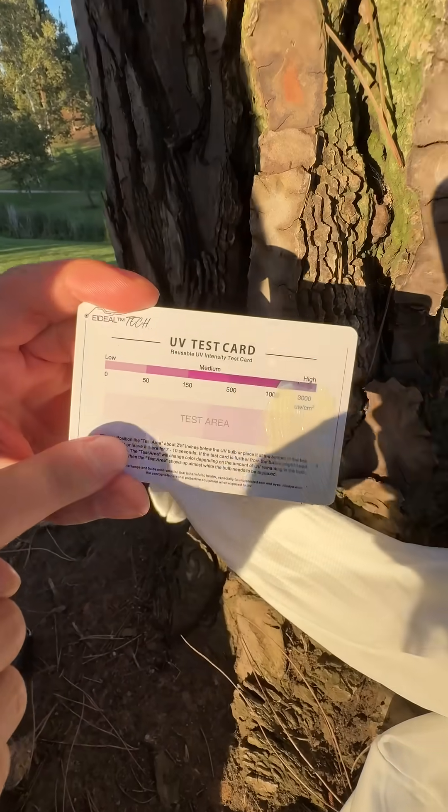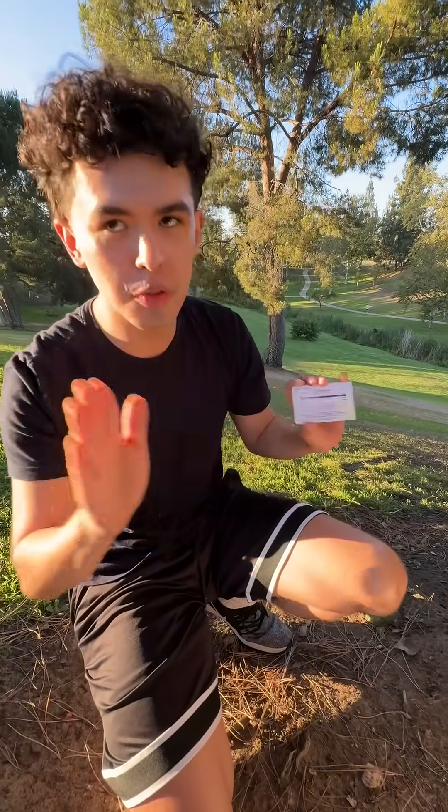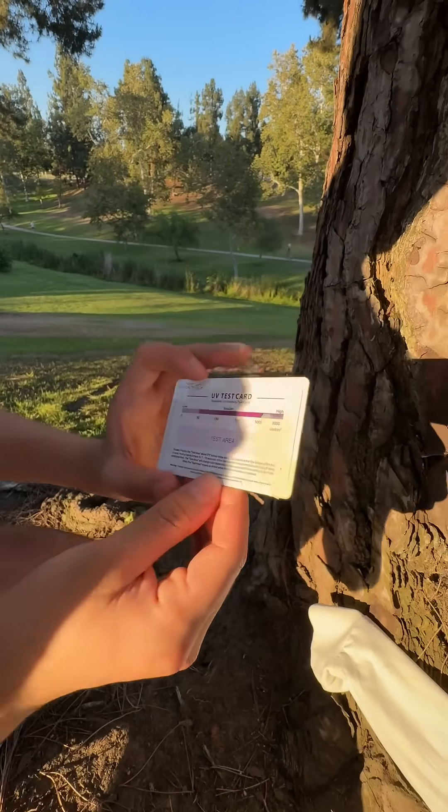Look how good that is! We're filming this at like seven o'clock, so the UV is not too strong, but you can clearly see a huge difference right there. Look at that difference. Oh, it's already going away.